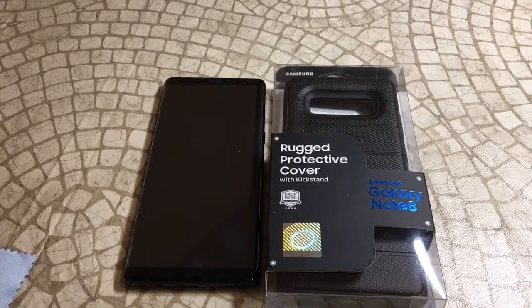What is up guys, welcome to the Big Unbox where we do big tech. Today I am back with another big unboxing for you — the Galaxy Note 8.